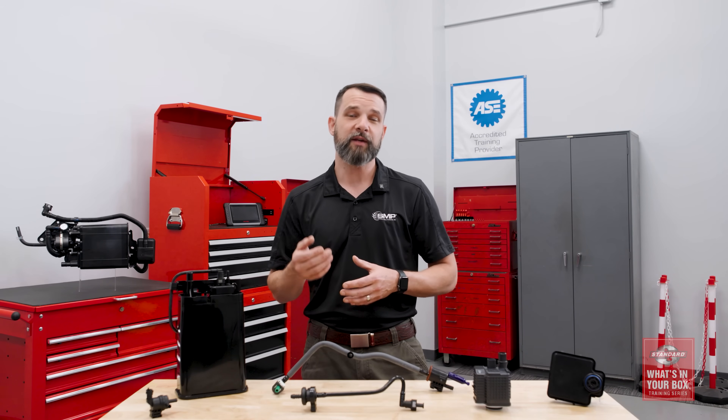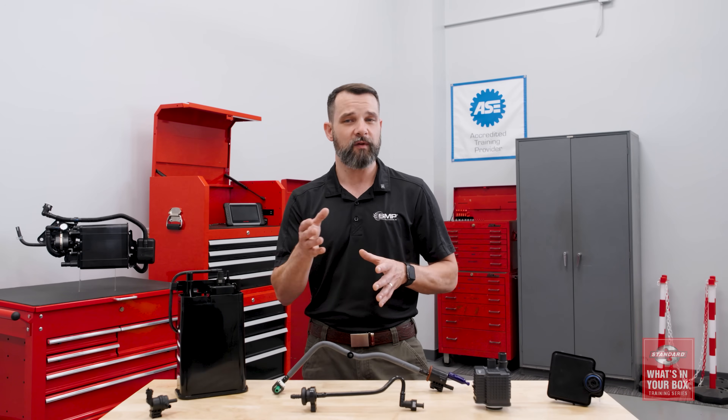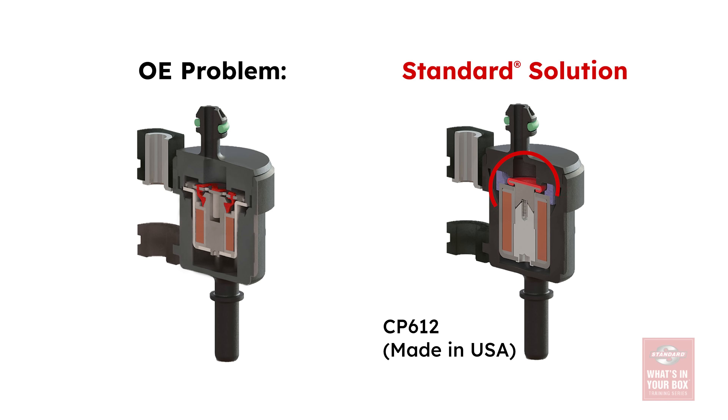For example, the canister purge solenoid in the GM 3.6L V6 is known for high failure rates. This is because the plunger inside the solenoid cracks, causing a system leak. Our engineers updated the design of the plunger, allowing it to run true, reducing wear on the internal plunger for a much longer lasting solenoid.